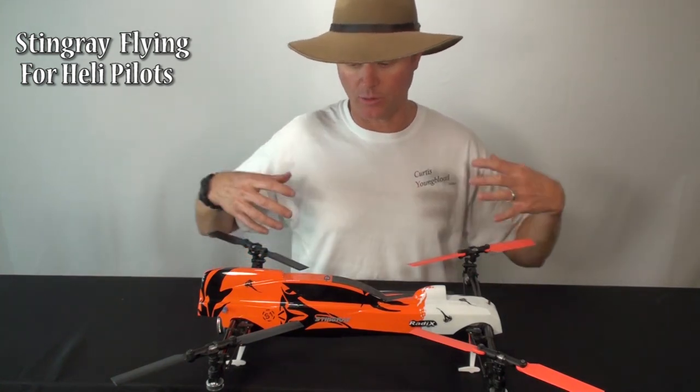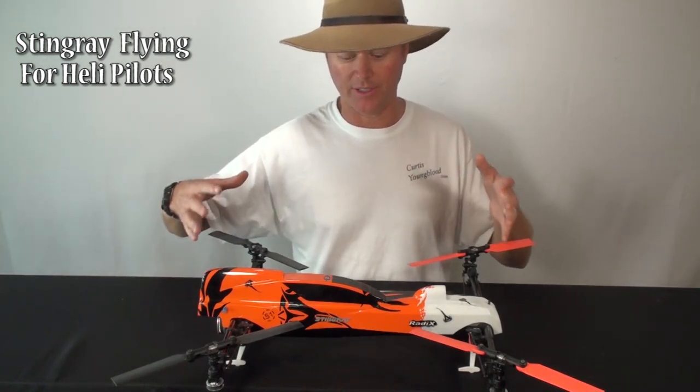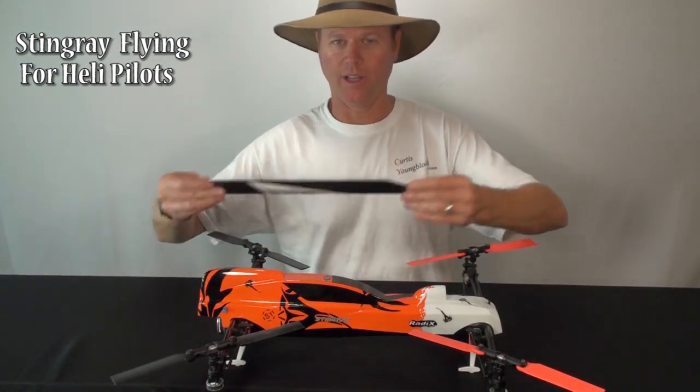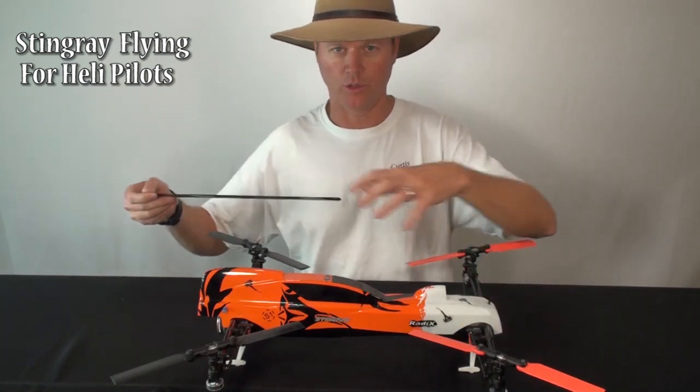The biggest thing, of course, initially is there's four rotors. A helicopter about this same general size and footprint in the air is going to have one single blade about this big turning over the entire model, whereas this has four smaller blades.